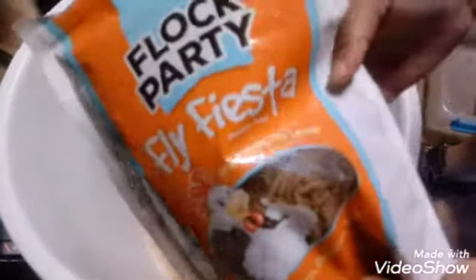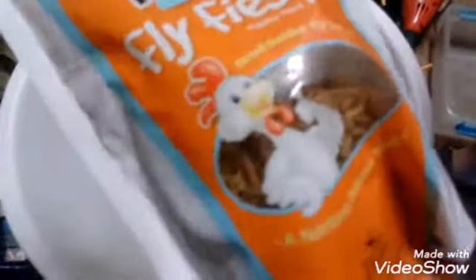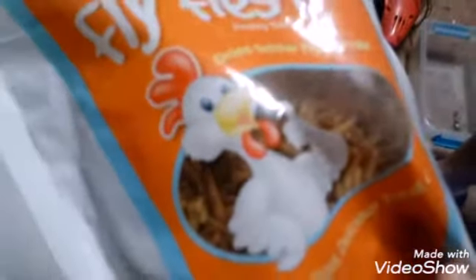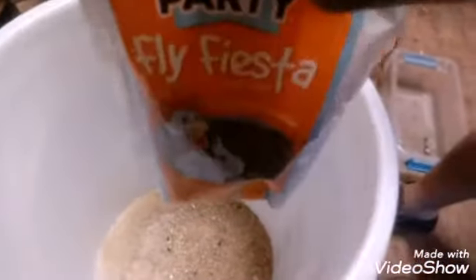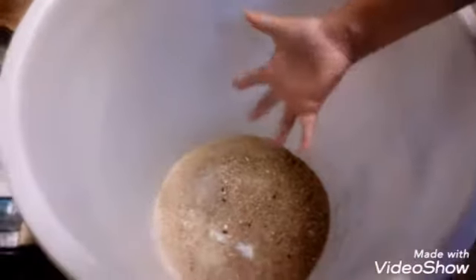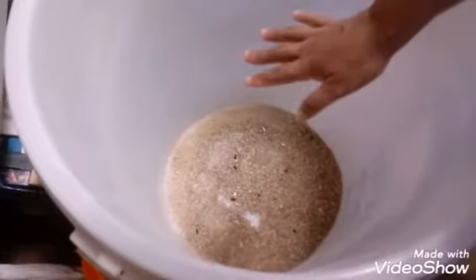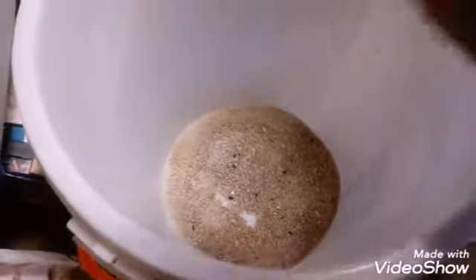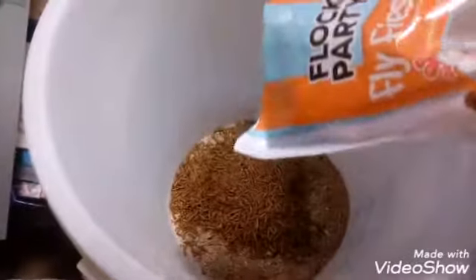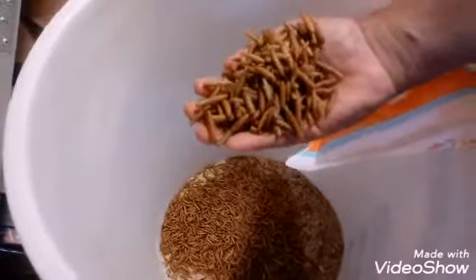I'm going to show you how to do this. These are fly fiesta dried soldier fly larvae — they love it, rich in vitamins. I already have pre-mixed sunflower seeds, corn, and lots of bird seeds for nutrition already mixed in. My portion is low so I'm going to mix in the fly larvae.